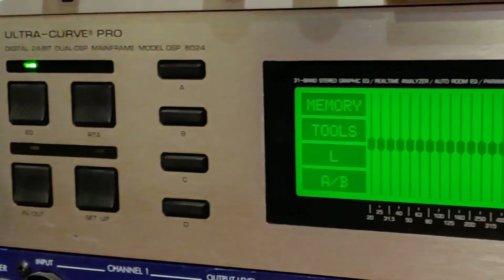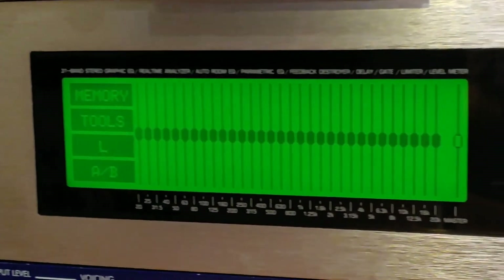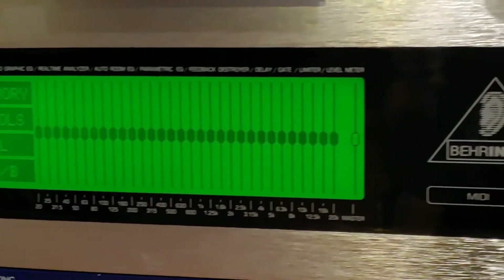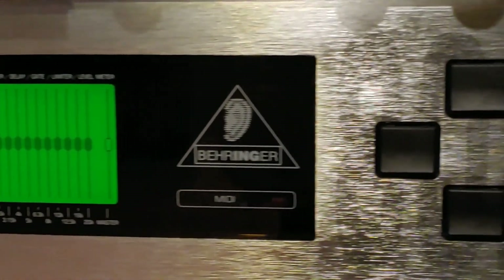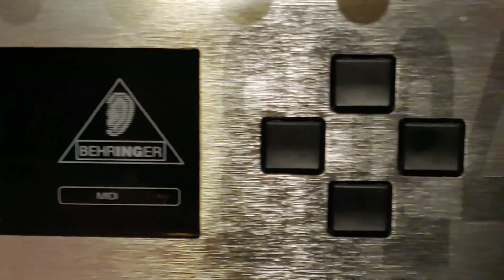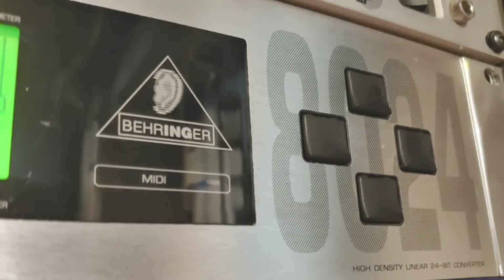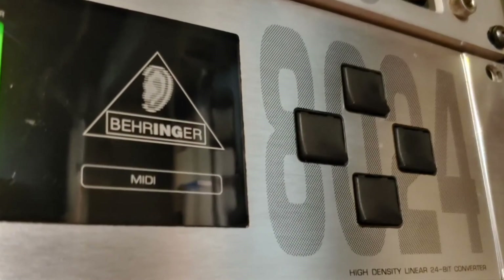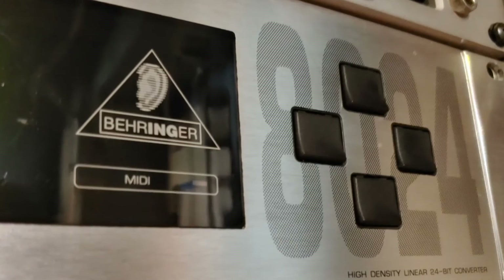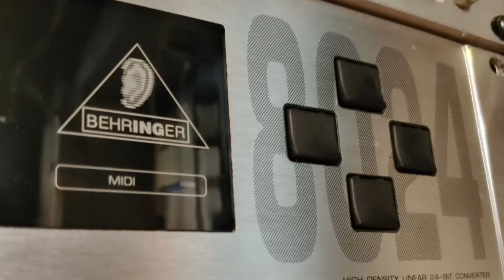The sound difference before and after I did this was amazing — night and day difference. You can pick these up for less than $100 on eBay or Reverb.com. The reference microphones are pretty darn cheap. It's a good investment, I think. I hope this helped you guys. If you're cheap like me and you want to get DSP room correction on active monitors that are a few years old, I think this is a really good way to go. If you've got any questions, let me know in the comments down below.